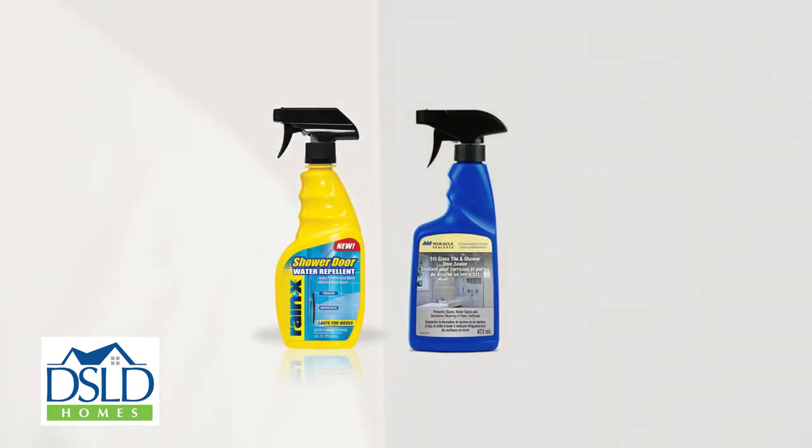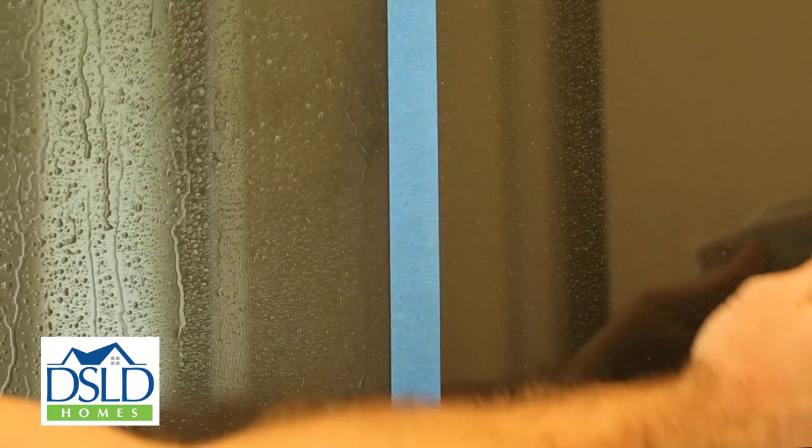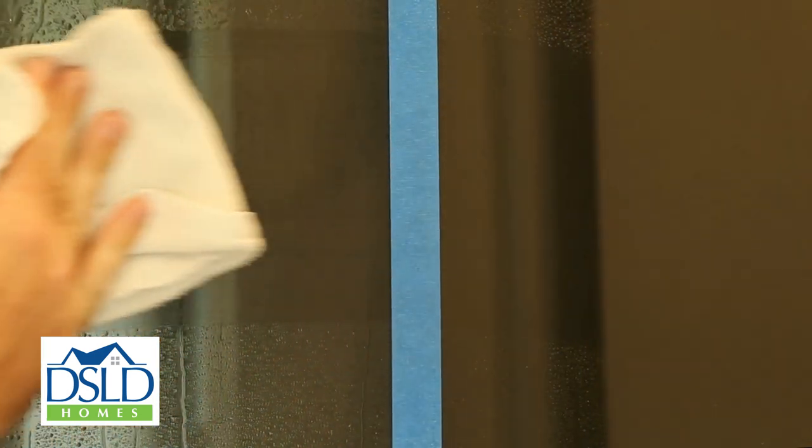We also recommend using Raynex shower door water repellent, Rustoleum 511 glass tile and shower door sealer, or another similar product on your glass shower door. These products create water repellent coatings on the glass that make drying your shower door after each use even easier.